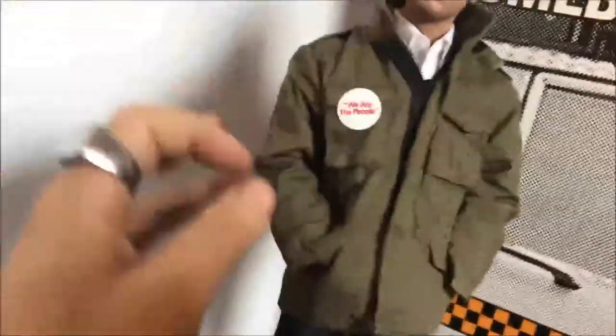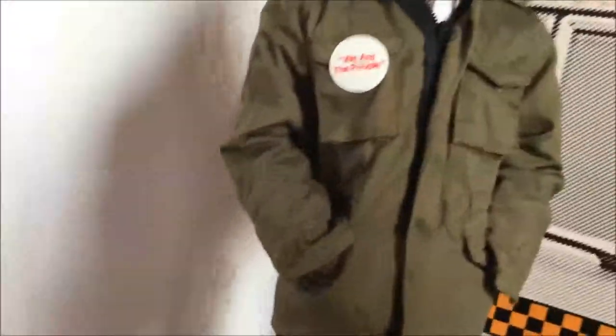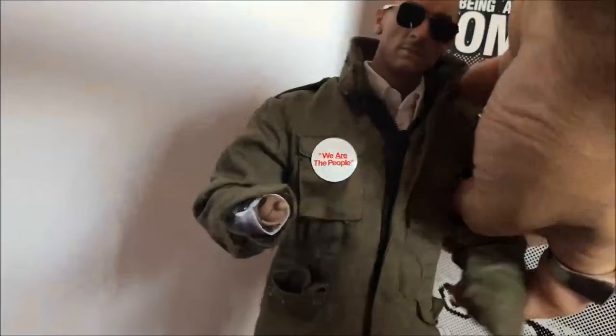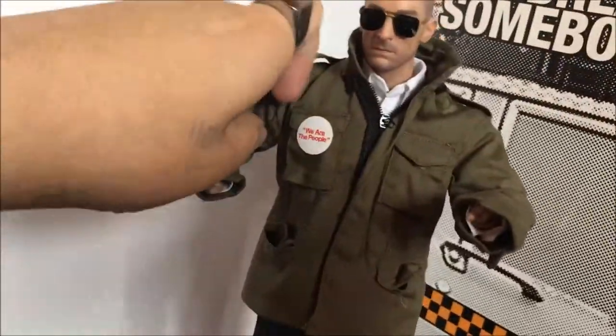I'm going to try not to make this video go too long. I got him posed right now in the standard pose with his hands in his pockets. The body is not great — it kind of moves really light. Let me see if I can articulate my issue with the body. Okay, so the arms...